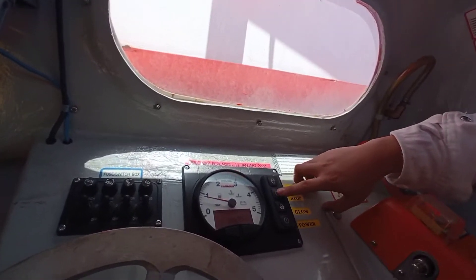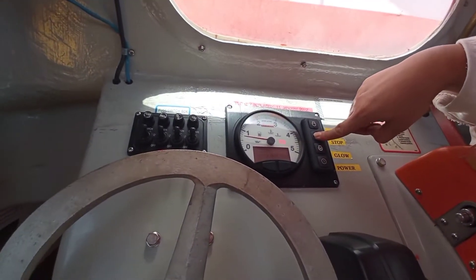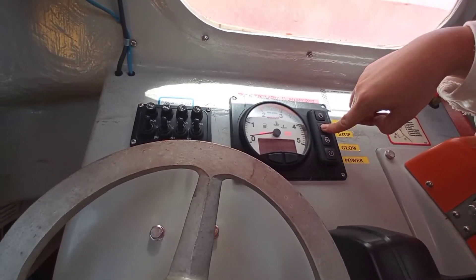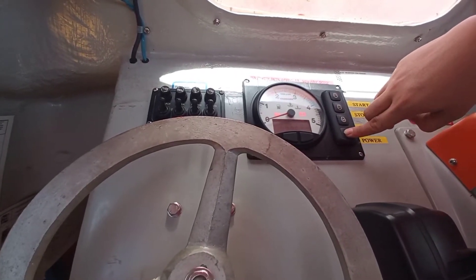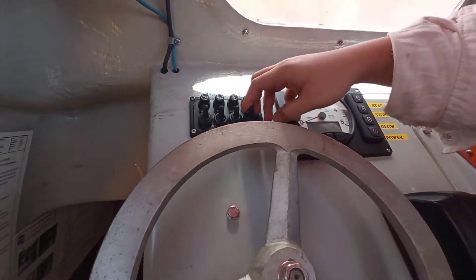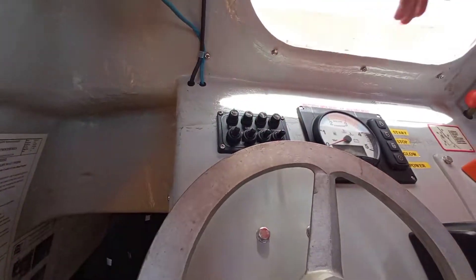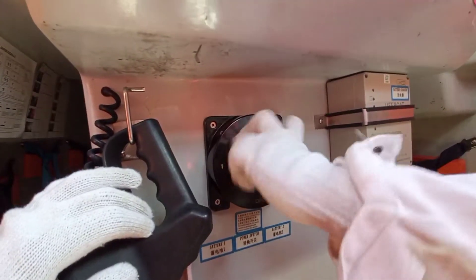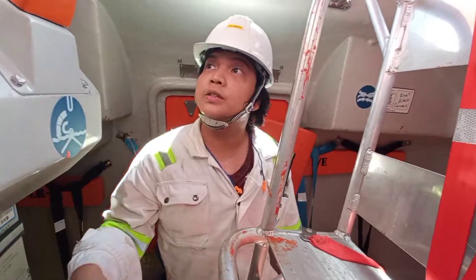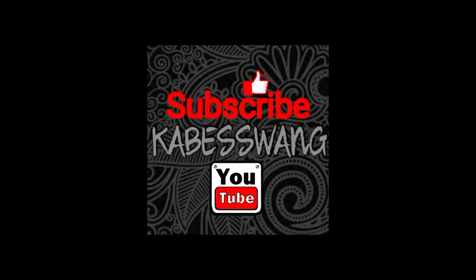Now we will stop. Press and hold the stop button. Turn the power off. Turn off the battery, and turn the power to charge the battery. Store the battery back.